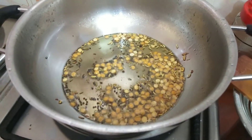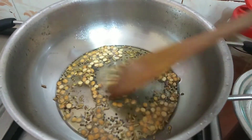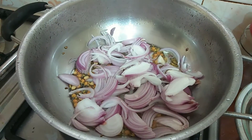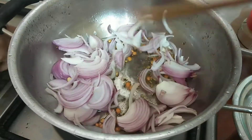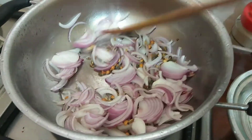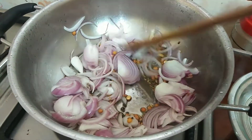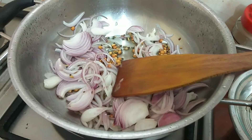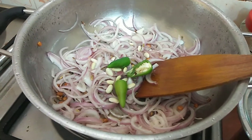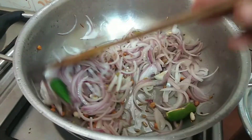We cut the vengay and add the vengay. Mix the vengay and add the vengay.